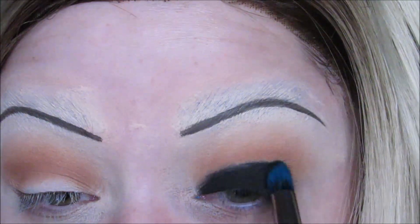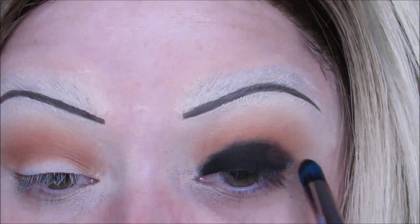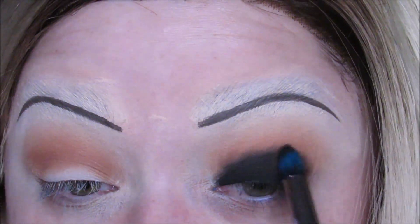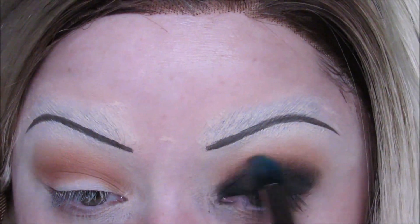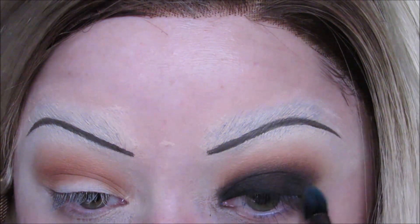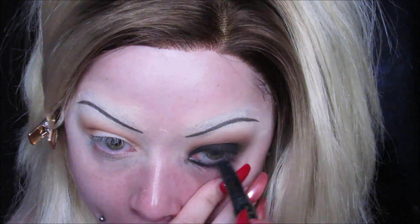I wanted it to be super black on my lid. Then I took a black shadow, packed it on top, and started blending it up into my crease, adding the dark brown from the Violet Voss palette and black together, and just kept building up until I got it in the crease as dark as I wanted. You just want a seamless transition from black to orange. I also put that Basket Case Liner in my waterline quite a bit before I did concealer or foundation, and I smoked it out quite a bit too.